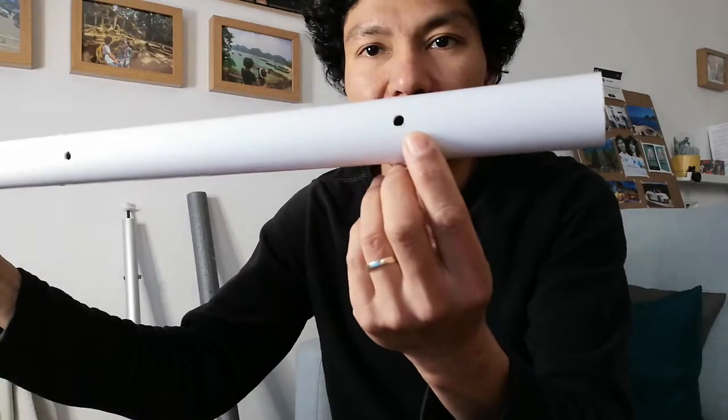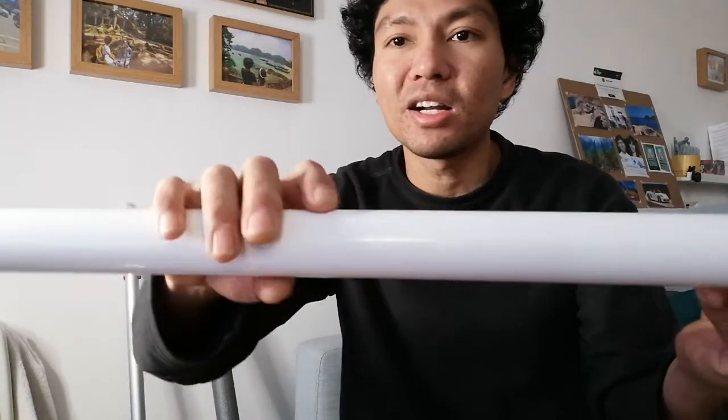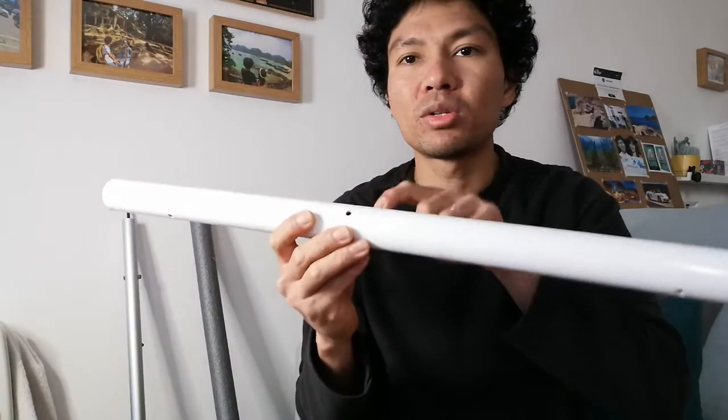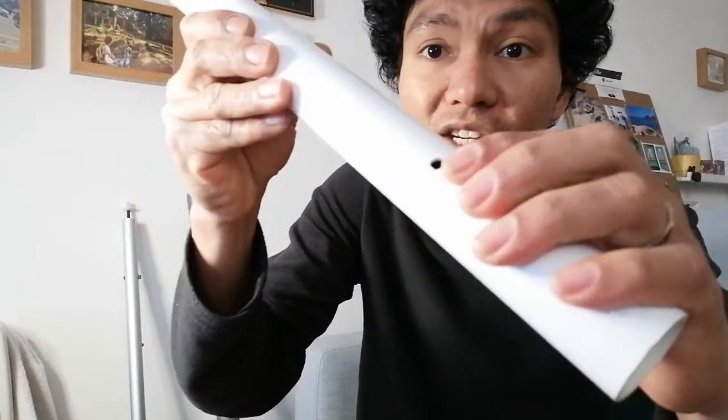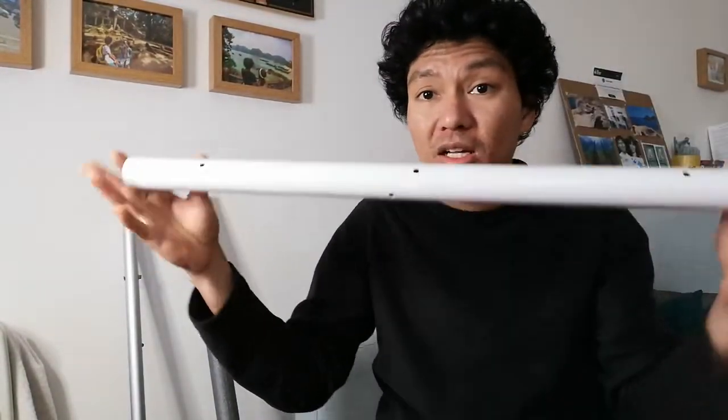Step two: drill holes — one, two, three in the middle, and a fourth that doesn't have to go all the way through, just halfway. So you have four drills total — that's all you need. If you don't have a drill or power tools at home, you can use a nail or screw heated on the kitchen stove to poke holes into the pipe. It won't be as clean and neat, but it's still doable — there's no excuse that you can't get it done.